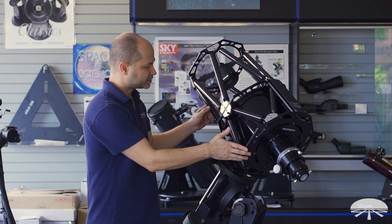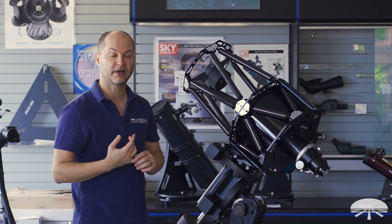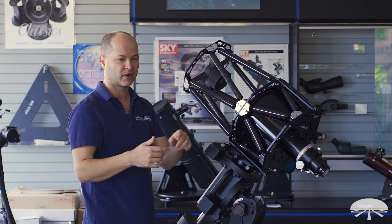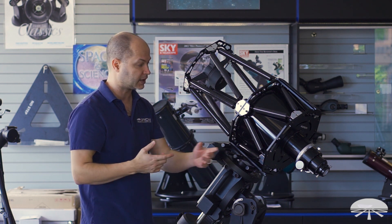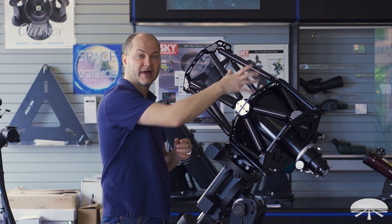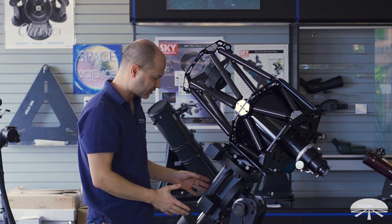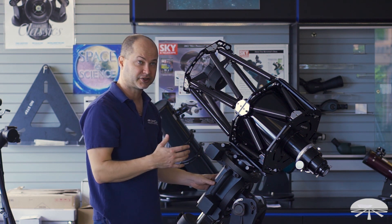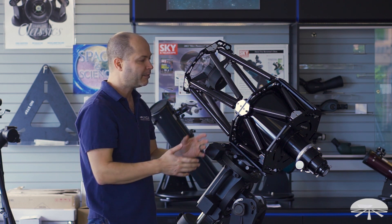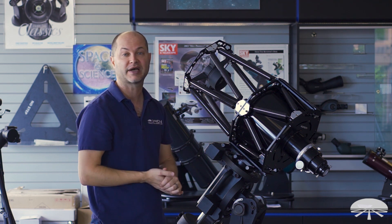The whole scope weighs 35 pounds without any accessories, so keep that in mind when figuring out what mount you're going to use. Add up the 35 pounds of the scope plus whatever weight you're going to use in back of it — the camera, filter wheel, adaptive optics, guide scope, all that stuff — and factor that into the calculations. I've got this on the HDX mount here. It should also work on our Atlas Pro, which has a 44-pound weight capacity, but if you start adding a lot of things on top, you might exceed that. So keep in mind the weight capacity of your mount.